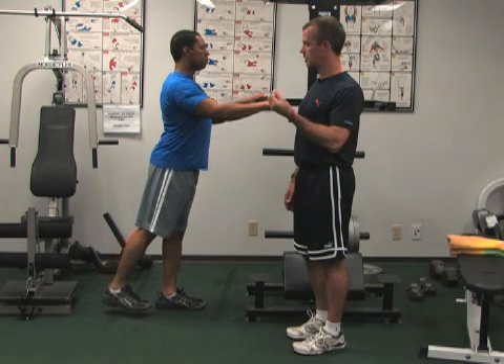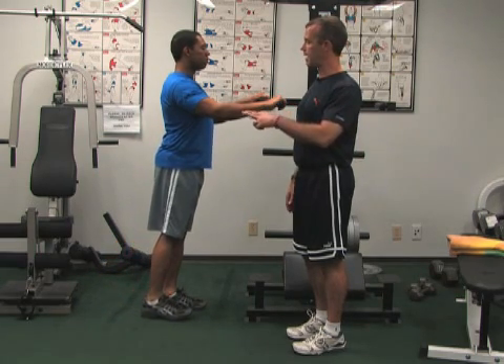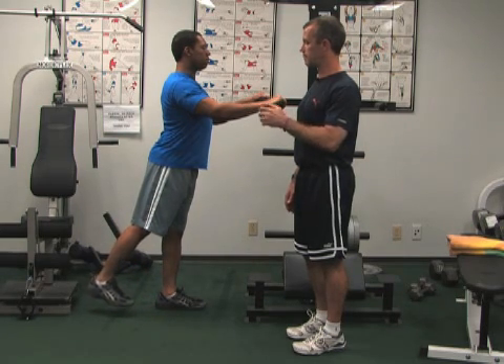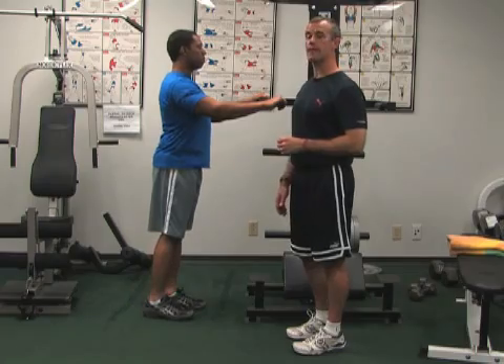Contract your buttocks and come back in a count of four. Then go back, squeeze your buttock, squeeze, and then come back. That's called a standing hip extension.